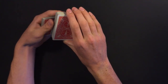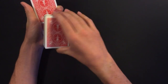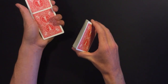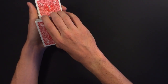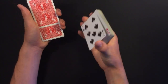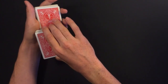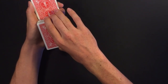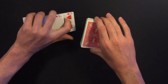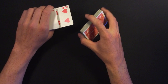He uses his middle finger holding the packet to slide up the card, and as he's doing that he drops the card from the thumb break right on top of it. When performing, you do a wrist kill at the exact same time so you don't accidentally flash the card. So: you have your thumb break, push up and out-jog the selection, drop the card on top, and do the wrist kill simultaneously.